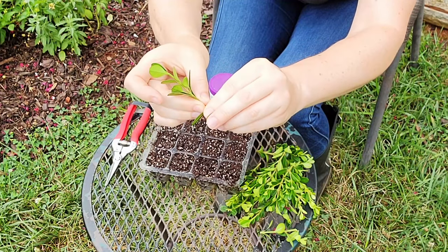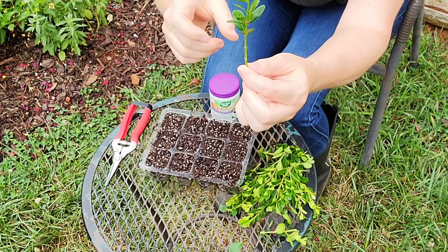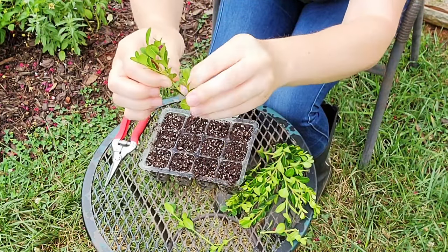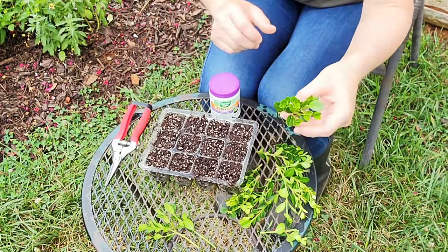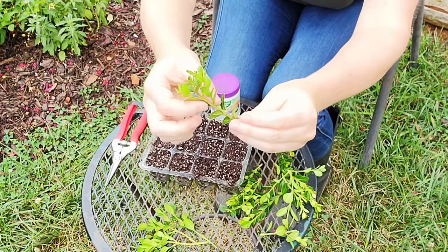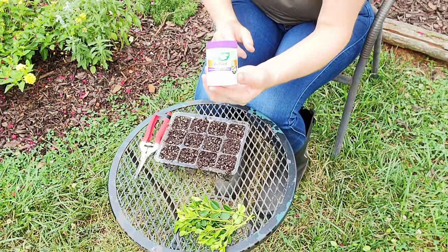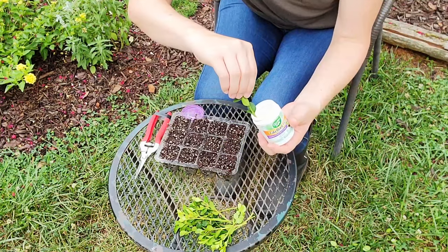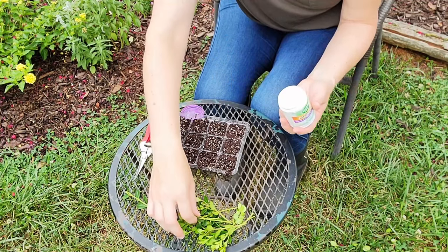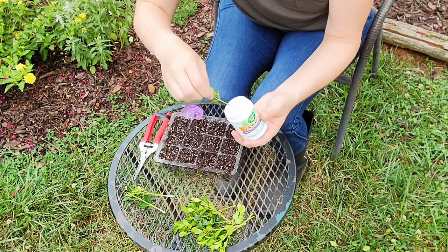To prepare the cuttings, you'll want to strip the bottom foliage from the lower half of the stem but leave some foliage at the top. Removing the bottom foliage should create an open wound. I then dip my cuttings in a rooting hormone or compound because it aids in root formation. You don't have to use one but I prefer to, and I'm just using a powdered form — there are also gel and liquid forms as well.